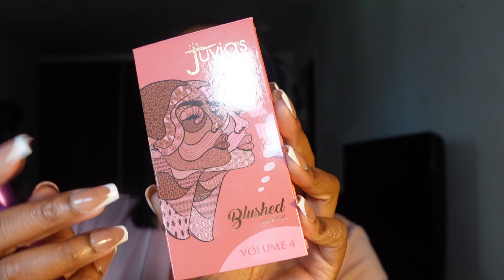Now I'm going in with the Juvia's Place liquid blush. My other favorite is Rare Beauty by Selena Gomez, but I'm using this one because it's more pinkish. With liquid blush, you only need like two dots because it's so pigmented — look how pink and pigmented it is! I blend it out until I like what it's giving. Then I follow with the Juvia's Place palette blush.